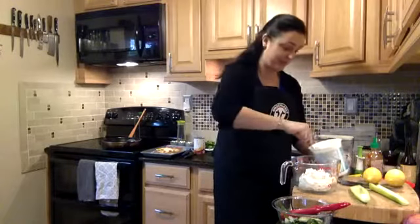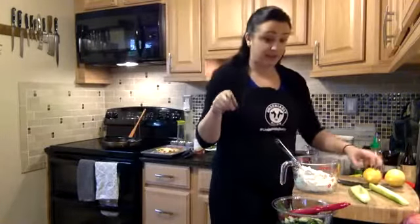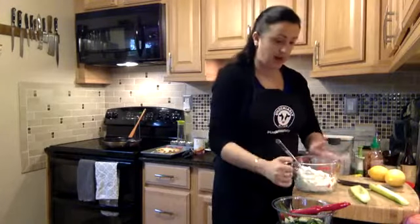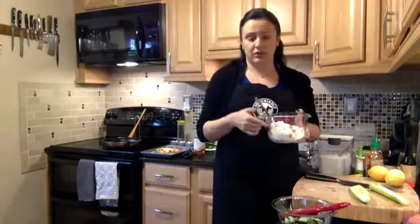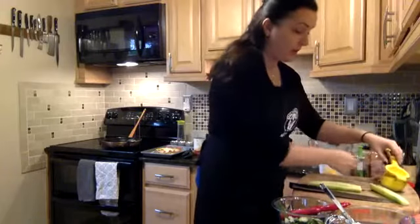Feel free to pop questions in if you have them, and pop in suggestions for the next live too. So: two cups of Greek yogurt. I use whole milk yogurt; the one I'm using today is five percent — usually whole milk is four percent. You can use low fat if you want, but there are often added sugars in low fat, so just watch for that. I'm cutting the recipe in half, so I need one and a half teaspoons of lemon juice. I'm using one from a couple days ago when I made the garlicky goat cheese stuffed pepadews.